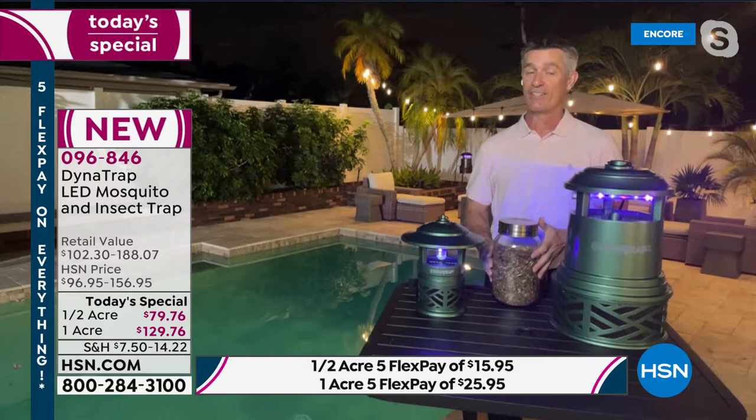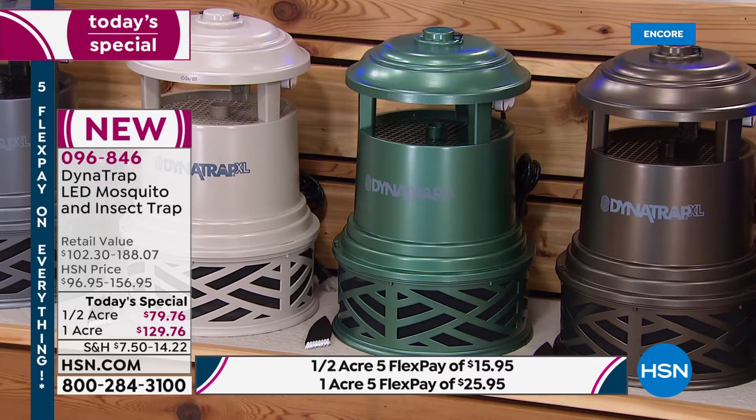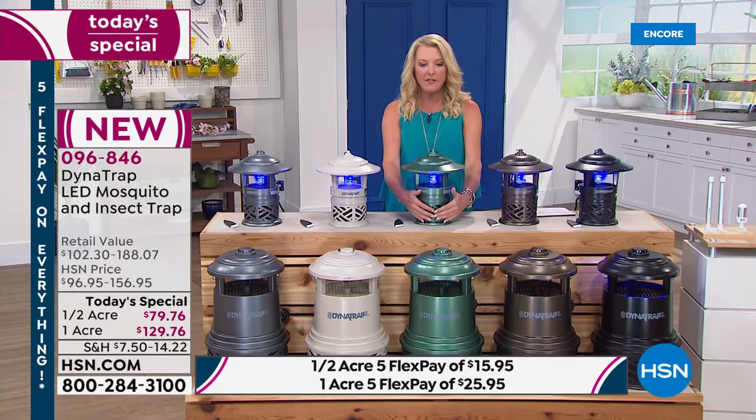Just a heads up — if you want the one acre in the forest green, there are 40 left and this will be sold out before the morning. When we first launched the Dynatrap three years ago, it was pretty utilitarian looking. But they've now curved the top to give it a beautiful design, and done this latticework bottom that elevates it into something you'd want to show in your yard.